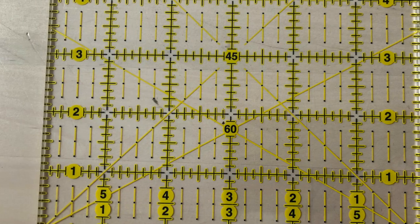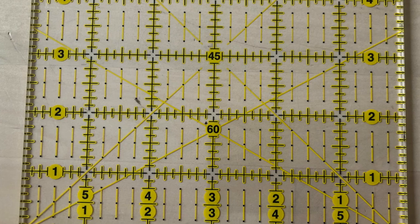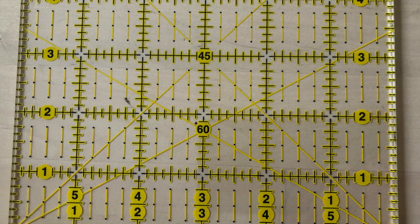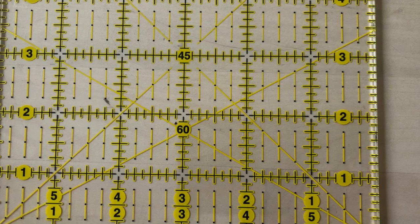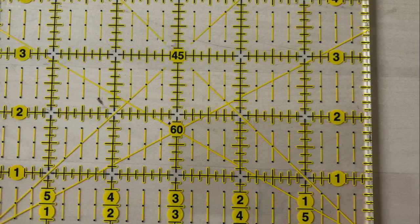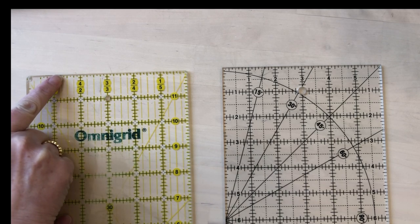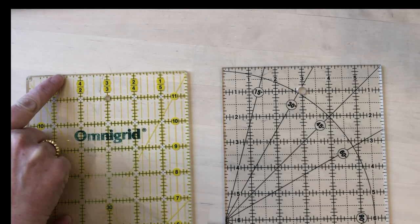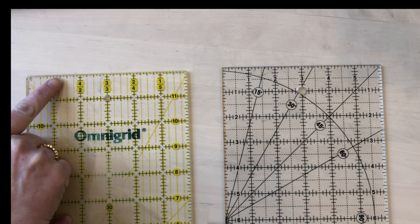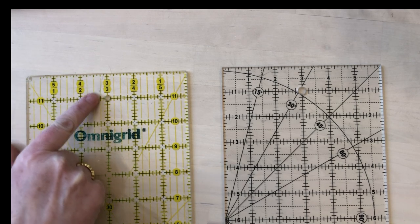Before cutting, become familiar with your ruler and what all the different lines are. Most quilting rulers have marks down to an eighth of an inch — becoming familiar with your ruler will help you cut with confidence. This ruler has hash marks marking the eighth inch intervals. You can see that the quarter inch marks are a little bit longer and the half inch mark is a lot longer. It also has yellow lines which mark the quarter inches.